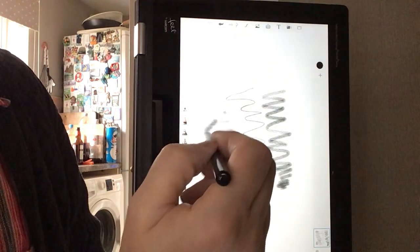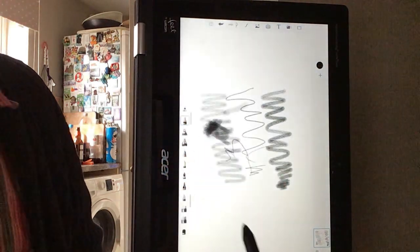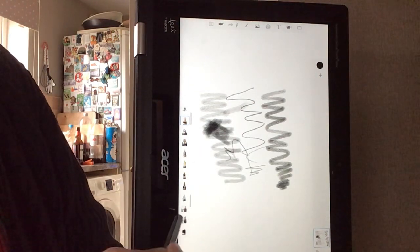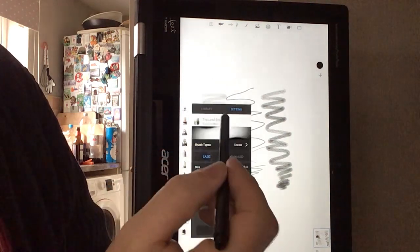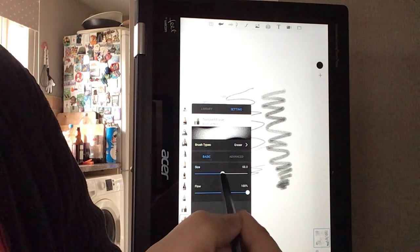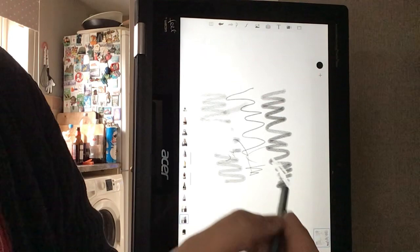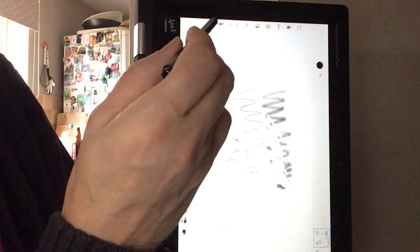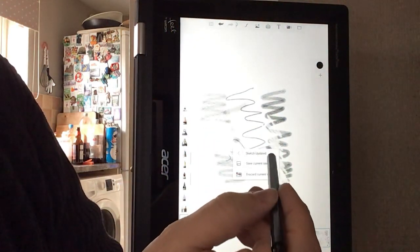And you can gradually build up, just like you would with a pencil — build up the strength of that pencil on there. It's fabulous, really, really good. And want a rubber? We can rub things out. We can also change the size of the rubber — massive, or take it down, dead small — and work on different areas like that. It's a really, really good piece of kit. I can highly recommend this for drawing.